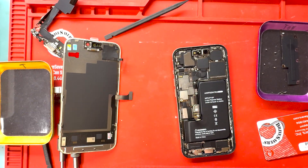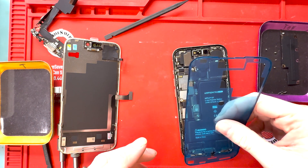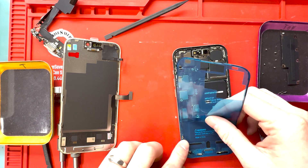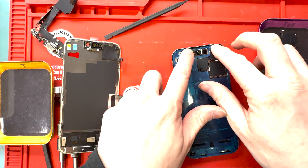The reason I speed up my videos is because I want you to mail in your repairs. Email me at mark@worthitrepairs.com and I will help you repair your device.